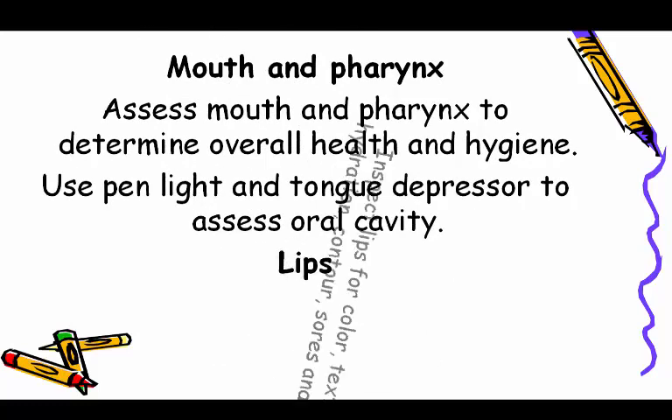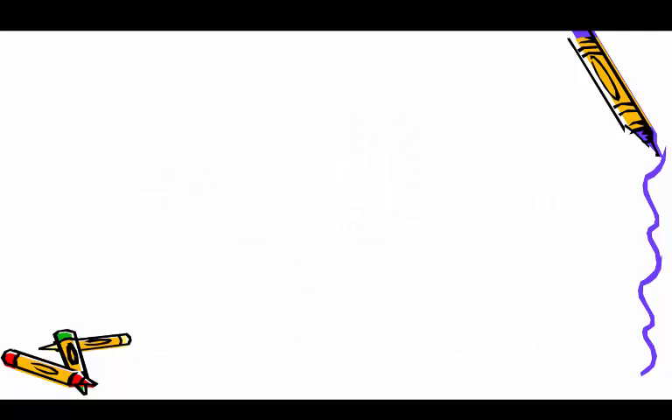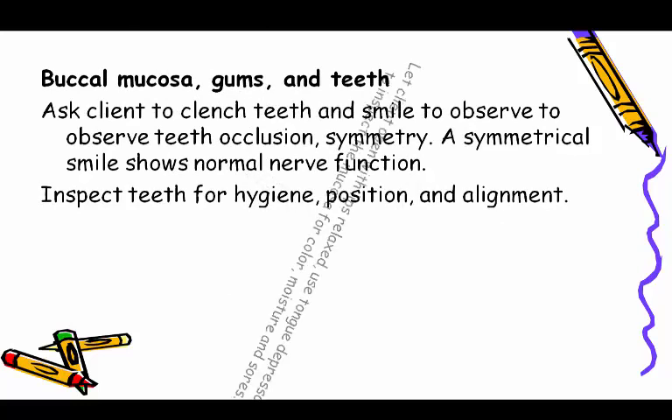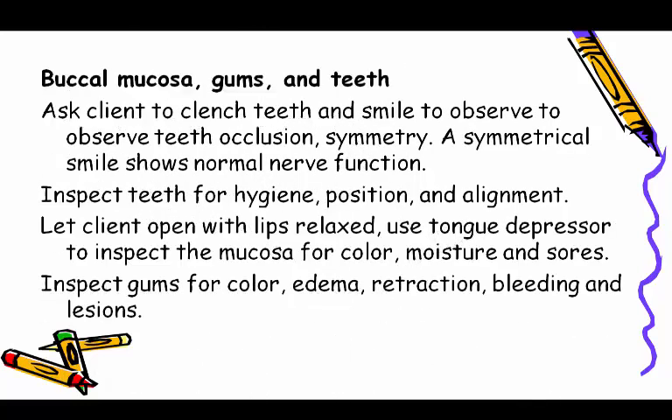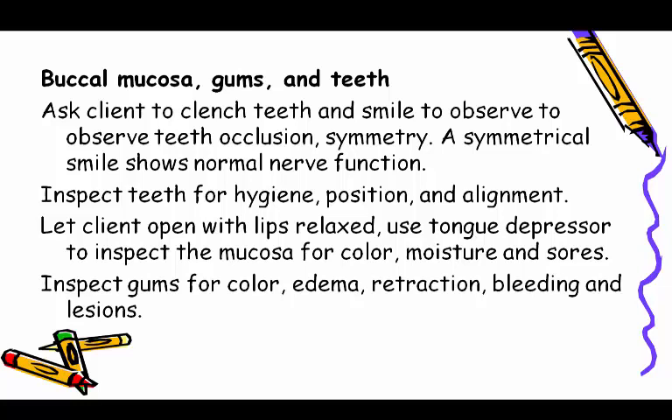Mouth and pharynx: assess to determine overall health and hygiene. Use a pen light and tongue depressor to assess the oral cavity. Inspect lips for color, texture, hydration, contour, sores, and lesions. For buccal mucosa, gums, and teeth, ask the client to clench teeth and smile to observe occlusion and symmetry — a symmetrical smile shows normal nerve function. Inspect teeth for hygiene, position, and alignment.